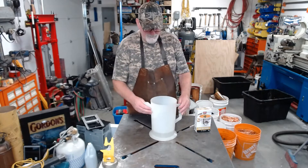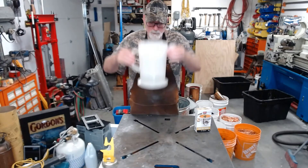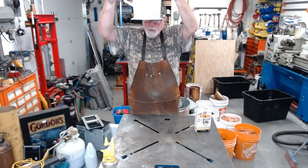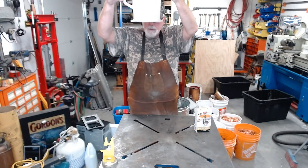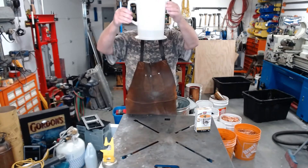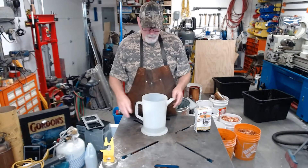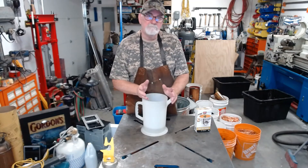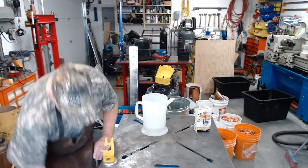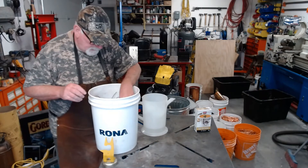No immediate change. We've got 750 milliliters — for all of our metric friends — and it's about three quarters of a quart. So now I just want to get a small piece that'll totally submerge.